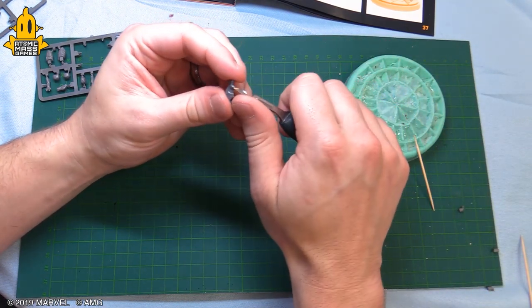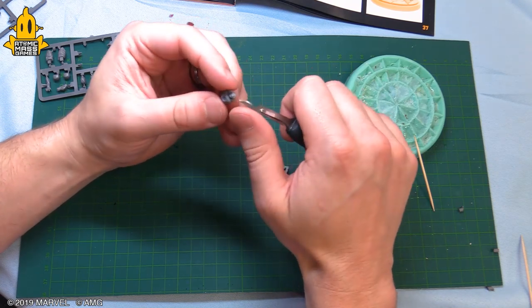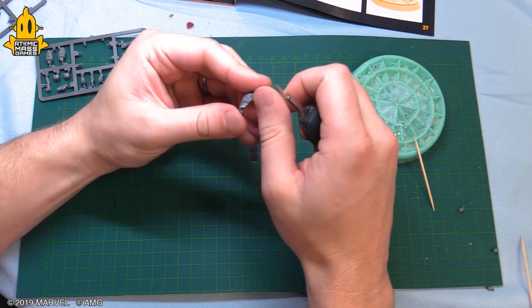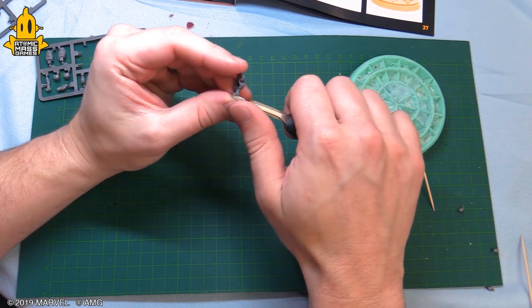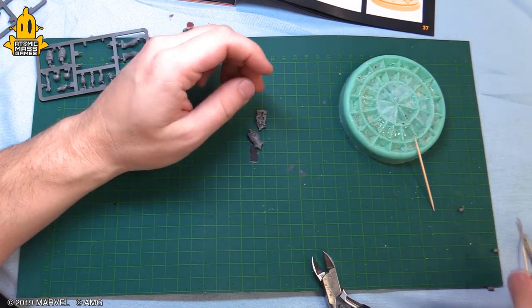You can always take away more, you can never add more — at least when it comes to assembly. It's kind of the opposite when you're painting: you can always add more paint, it's really hard to remove paint. Adding material is not really gonna be a thing that can happen.